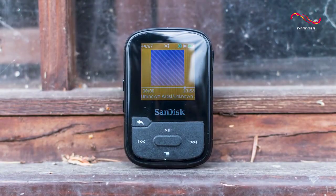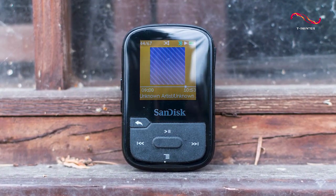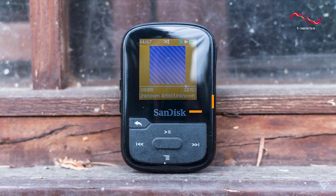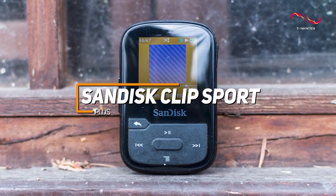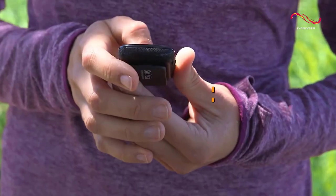Some people might be looking for a lightweight MP3 player that's perfect for fitness enthusiasts and can deliver surprising sound quality for an affordable price. The SanDisk Clip Sport Plus is a great MP3 player for exercising to consider.